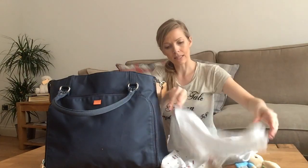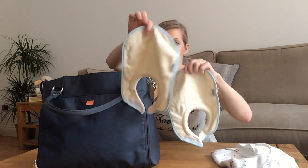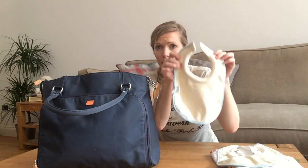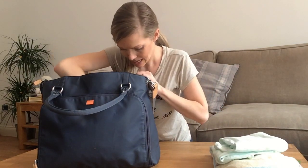I have a cotton blanket — this one is from The White Company, it was a gift for Sid. I carry it because if the sun comes around at a funny angle I can loop it through the buggy handle to keep him in the shade. I've also got two dribble bibs from Tommy Tippee — I learned my lesson with cheap bibs, they don't work. And two muslins, which have so many uses. Definitely need those.